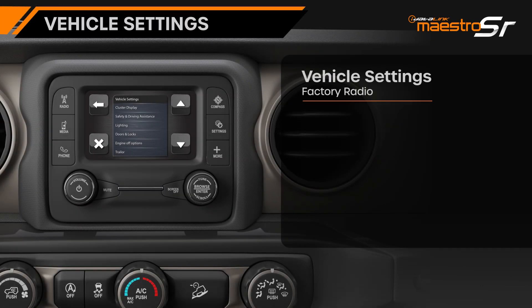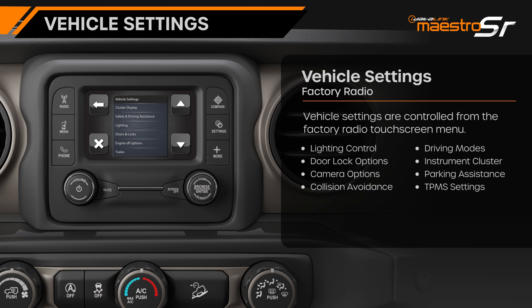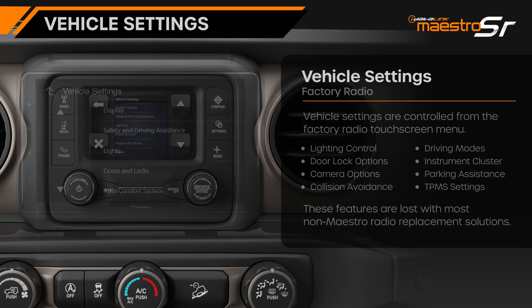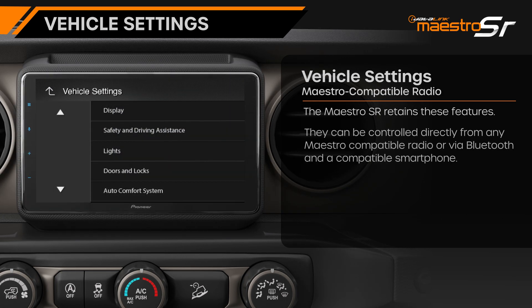Most cars today provide the ability to change vehicle settings within the factory radio menu. These may include settings for lighting control, door lock options, and even safety features like activating or disabling collision avoidance systems. With most radio replacement solutions, these features are lost when the factory radio is removed. The Maestro SR retains these features so they can be controlled directly from any Maestro compatible radio or via Bluetooth with a compatible smartphone.